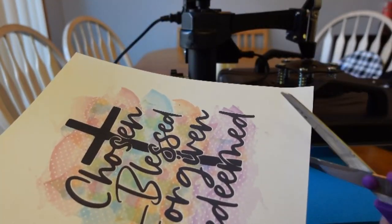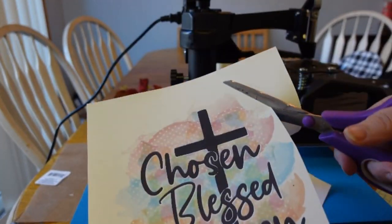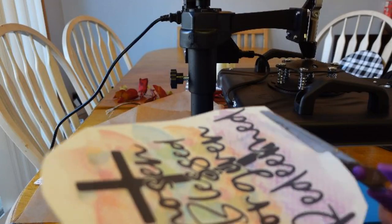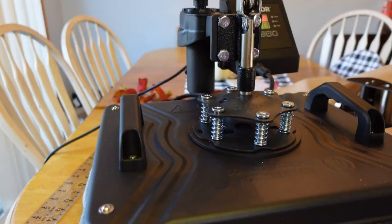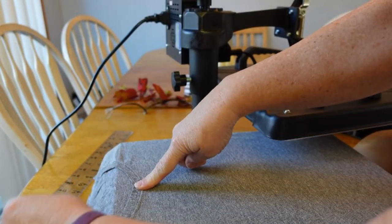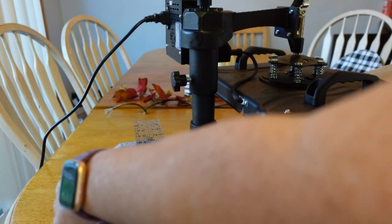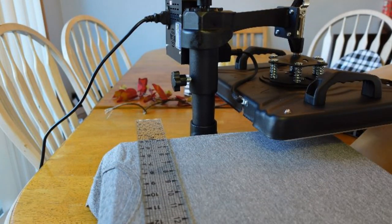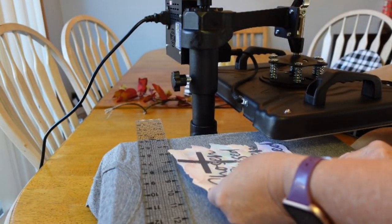This is another free design I found over at Design Bundles, and I put this on the printable vinyl sheets that I got from Hippo — I'll link those down below. Everything I use I'll link down below. If you don't have a Cricut, you just need an inkjet printer — you print it on there, and as you can see it's a little bit lighter, but once the heat hits it, it gets darker.